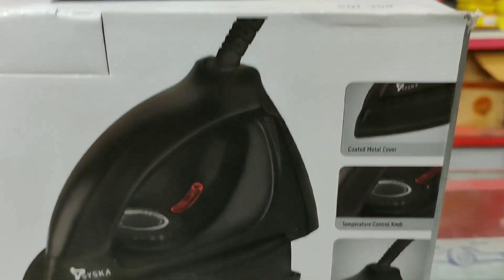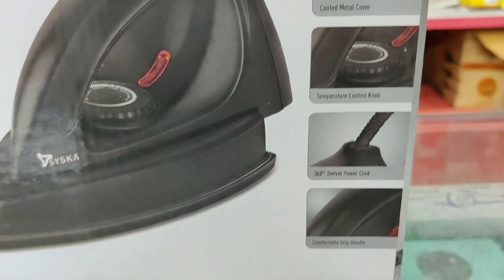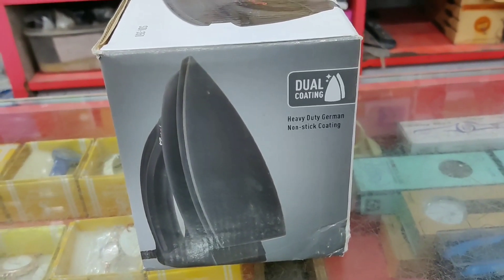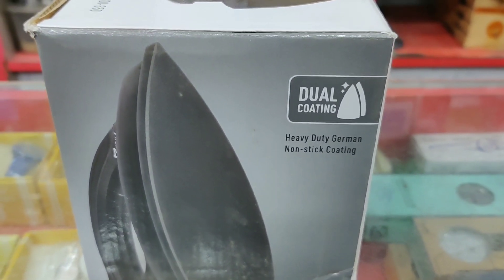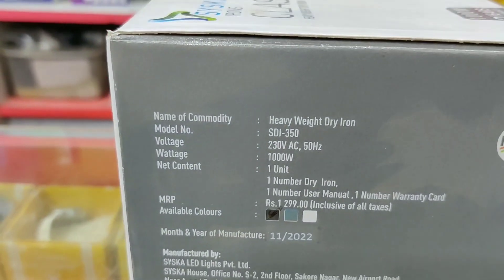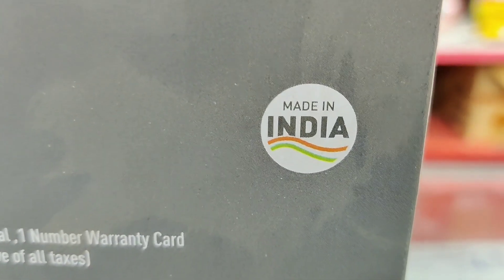Coated metal cover with temperature control knob and comfortable grip handle. Dual coating — heavy duty German non-stick coating. MRP 1299, Made in India product.